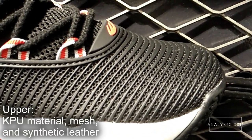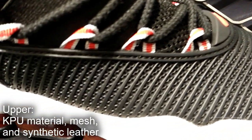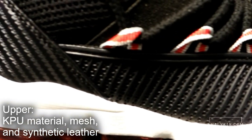The upper is made up of a combination of mesh, KPU material, as well as some leather panels in the heel area. The KPU material is soft and also acts as a protective layer for the upper.